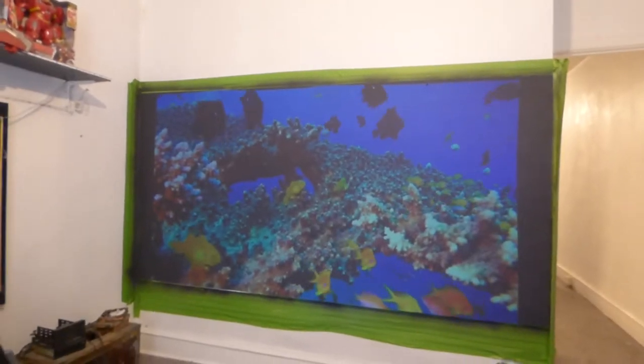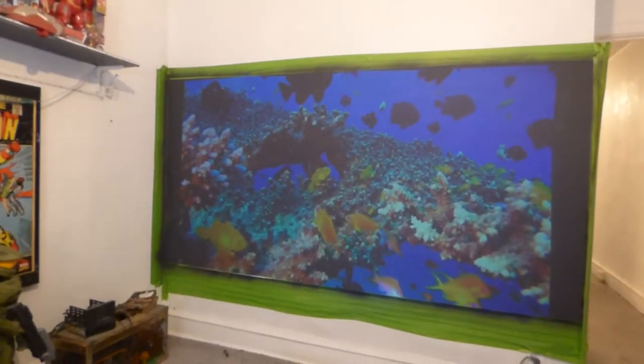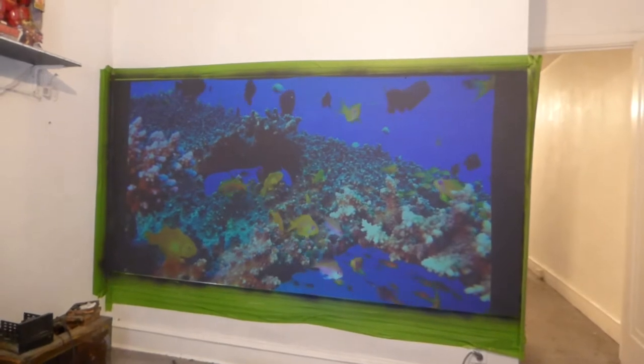How's everybody doing out there? My name is Kenneth Bird. I'm the creator of Crystal Edge technology screens using smart technology gain.